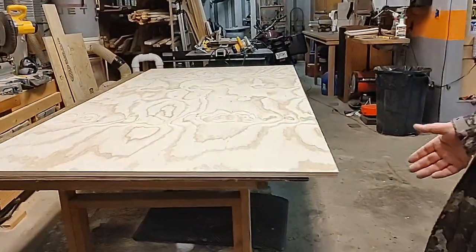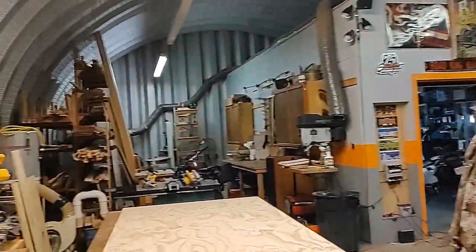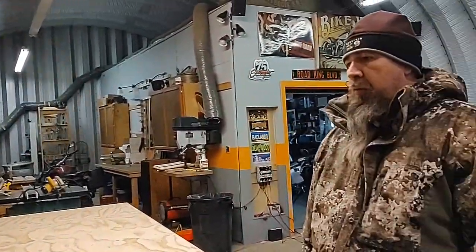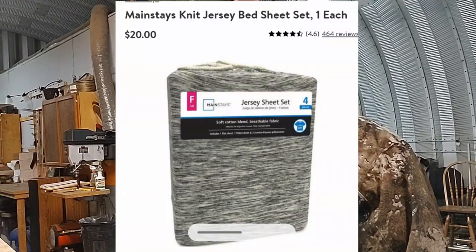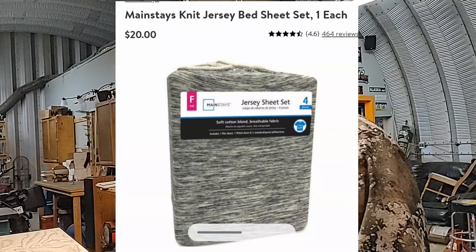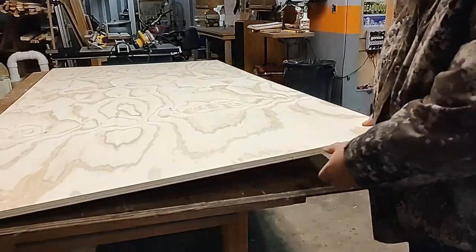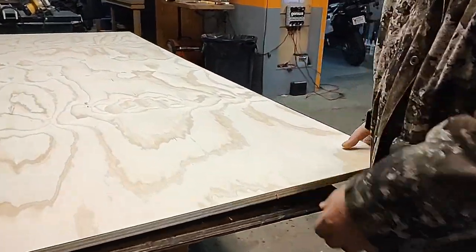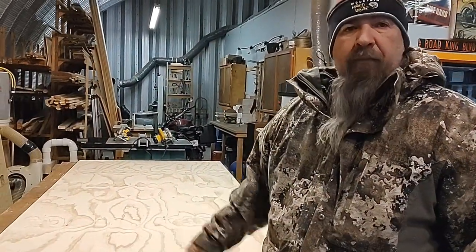We got our three-quarter inch plywood — costs about $60. We've got some 2x4s already in the wood shop, and you want to purchase that eight inch memory foam mattress from Walmart. We're also using a cotton jersey sheet because you don't have to deal with wrinkles and sheet corners. Use that three-quarter inch plywood — you don't need to build a frame all around it. You just need four legs. It's strong enough.